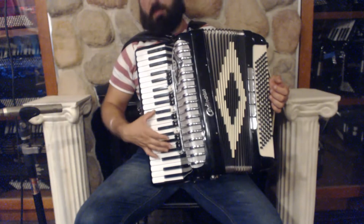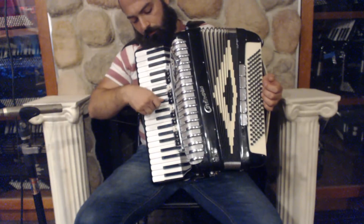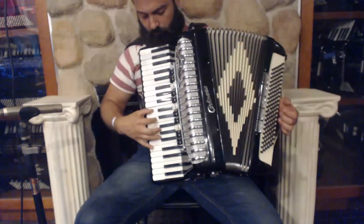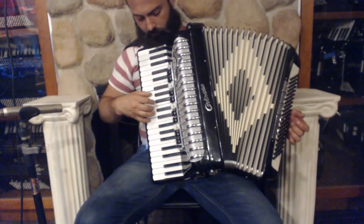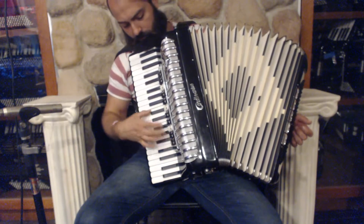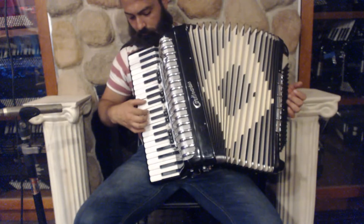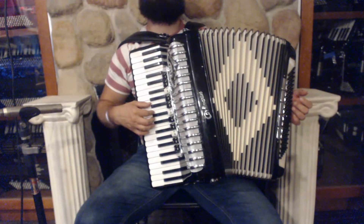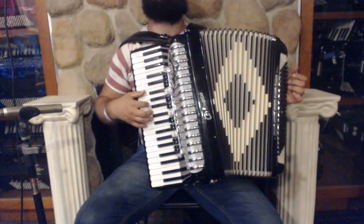You can hear the difference. And this is the accordion without a tone chamber, but with this mute, it sounds like a good tone chamber.